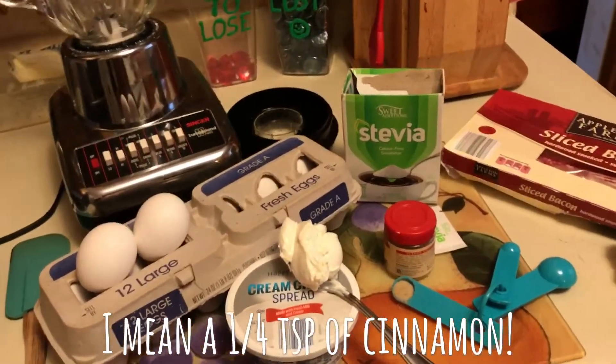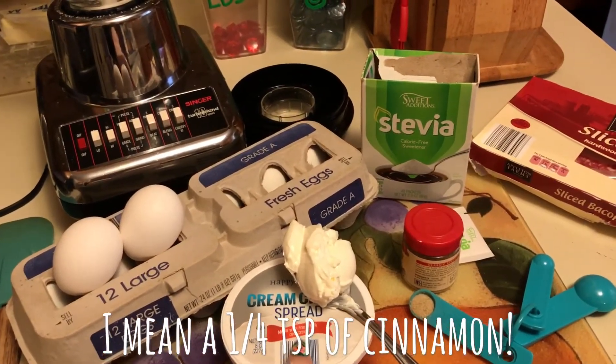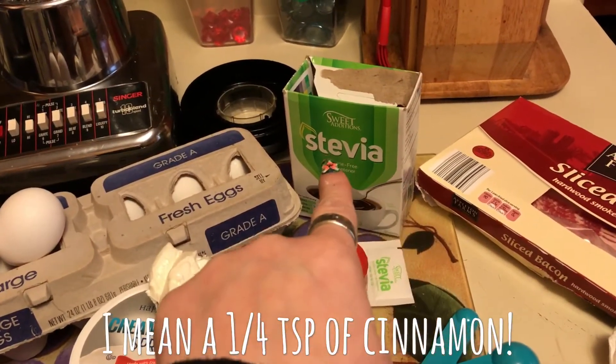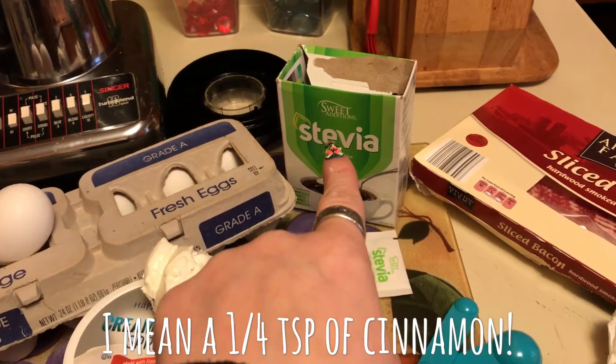Here's what I'll be using in my keto breakfast. I've got everything ready: two eggs, two ounces of cream cheese, a quarter cup of cinnamon, and one packet of stevia. Stevia in the packet has two carbs; if you buy the liquid form it has no carbs, but I'm out of that right now.